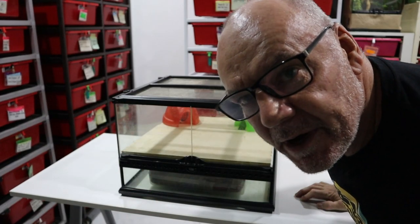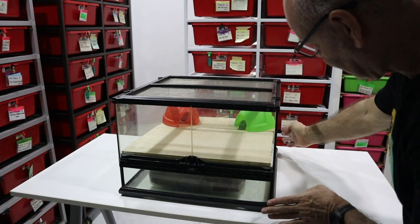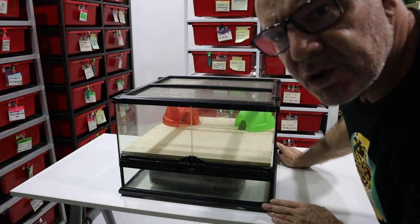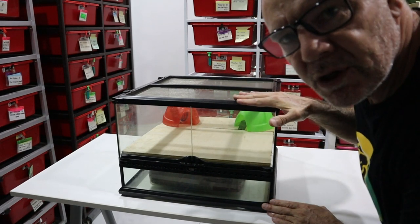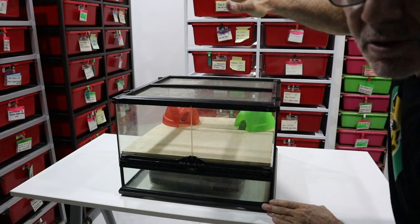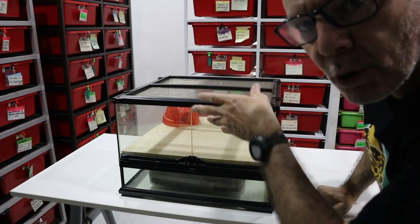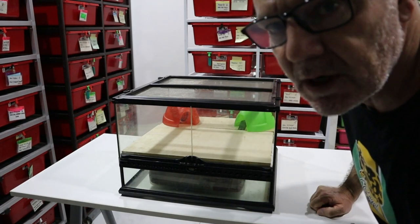Here's the terrarium upgrade for the hatchling — it's a much, much larger Exo Terra terrarium. I just want to show you the concept first. This is a medium short, and I'm actually going to use a medium tall so that we do have some climbing opportunities, even though this snake has not shown any inclination to climb.